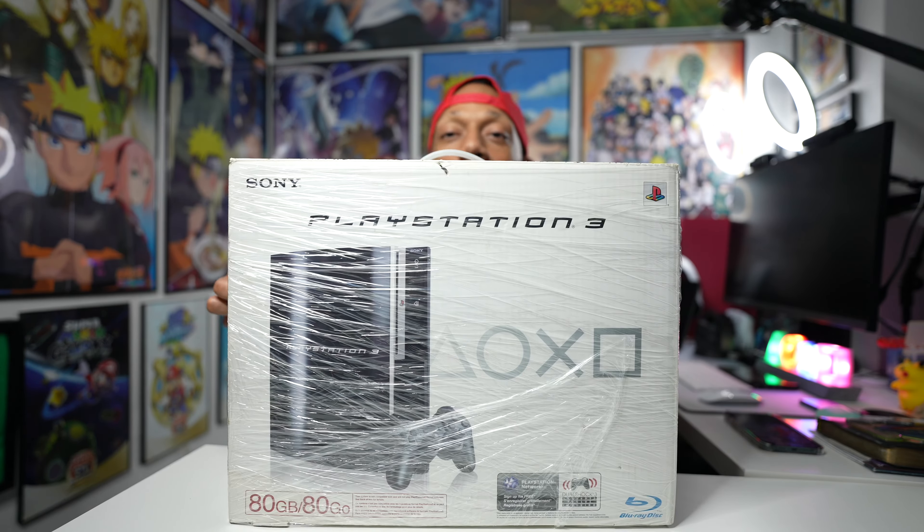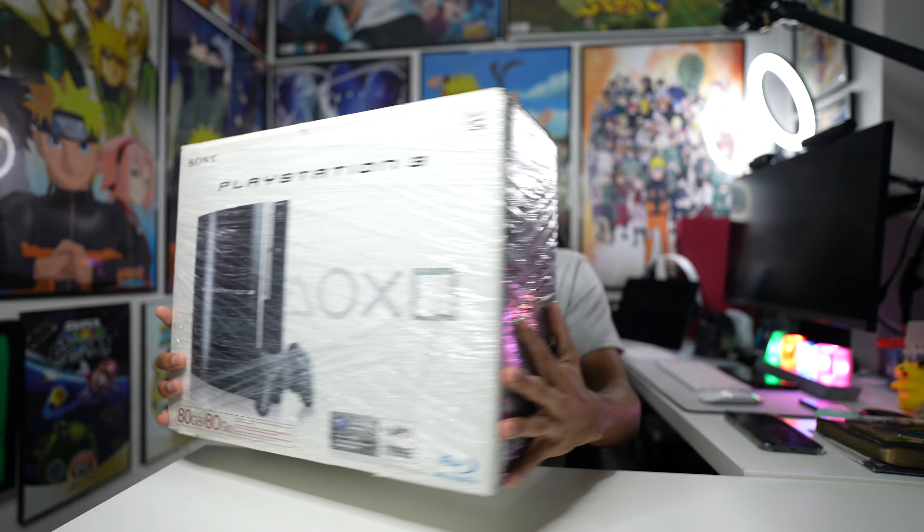I'm Jaquan, back with another video. Today we're finally opening my PS3. I've been wanting to open this for a while. I haven't opened this in years — haven't actually turned this PlayStation on in a long time. I haven't played PS3 since 2014, really, which was the last time I got on because the PS4 released in 2013.